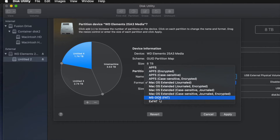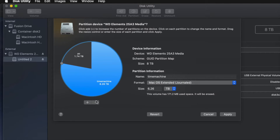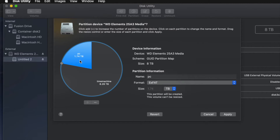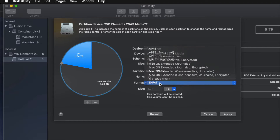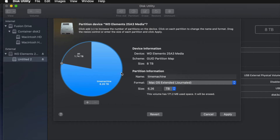I'll name the second one 'PC' and make it exFAT so it's compatible with Mac and PC. The third one I'll name 'Mac' for transferring files between Macs. But for most of you, you won't need three partitions - just two. I'll remove the third one and keep Time Machine as the biggest partition and PC as exFAT. Time Machine stays as Journaled, which works best.